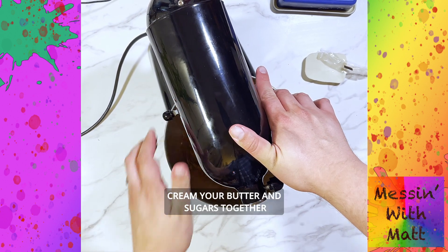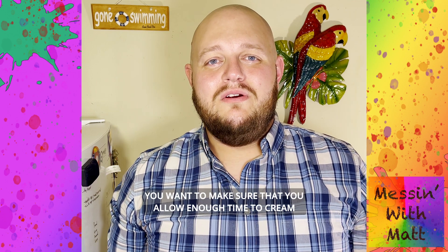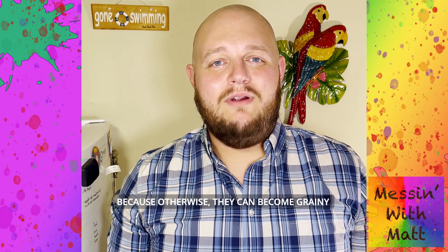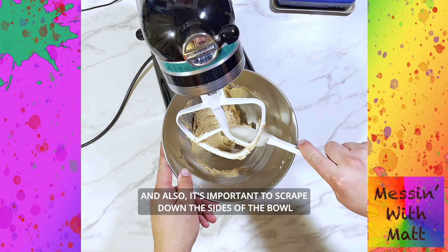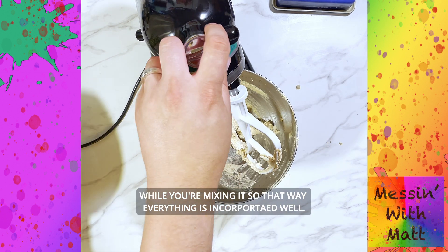Cream your butter and sugars together and give them enough time to get rid of most of the sugar granules. You want to make sure you allow time to cream, because otherwise it'll become very grainy if too much sugar remains. It's also important to scrape down the sides of the bowl while mixing, so that everything is incorporated well.